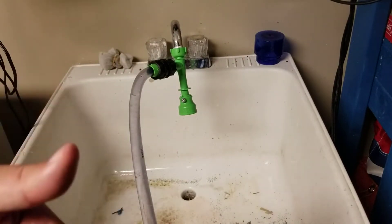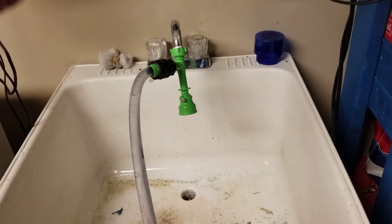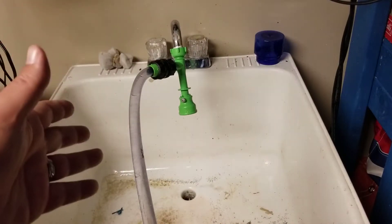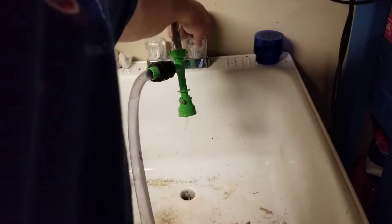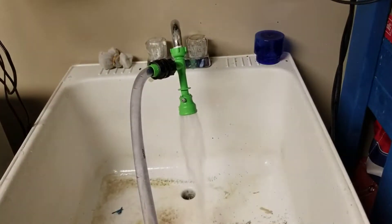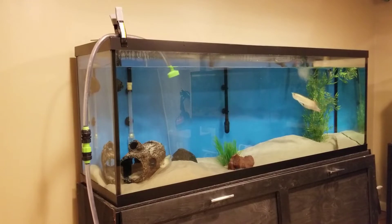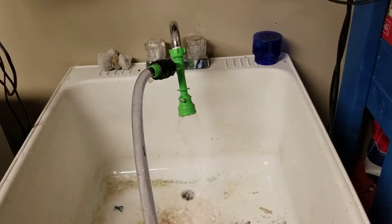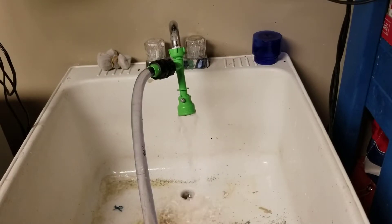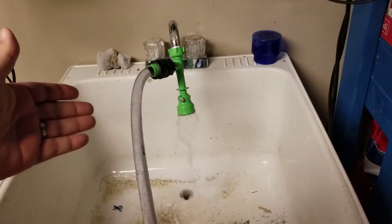We'll turn it on, get the water to flow through here, and then I'll let it run for a few minutes. Then I'll shut the water off and let the siphon just do its work. Now I'm going to turn the water off and this will just continue to drain.